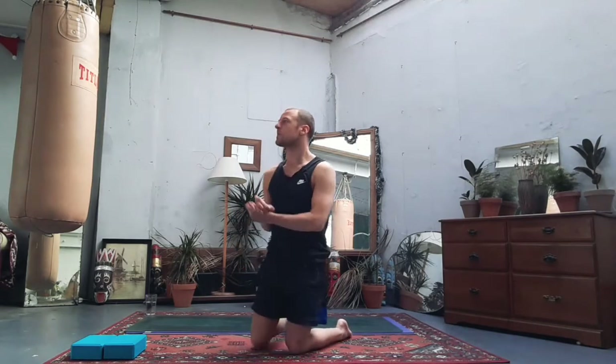Hey guys, welcome to the class, thanks for tuning in, hope you're doing really well this morning. We've got a quick sequence here, a little class just to wake yourself up, loosen up, warm up the body, get some blood flowing. Hopefully you should feel pretty good. Let's begin in a child's pose, so make your way onto your mat.